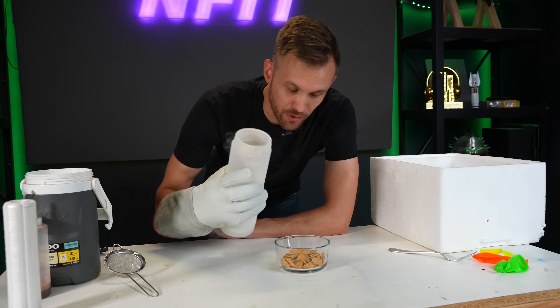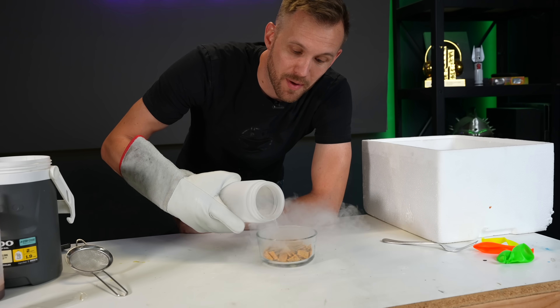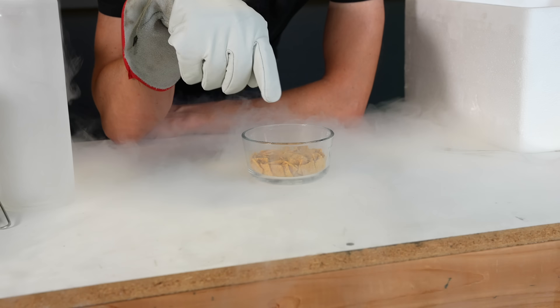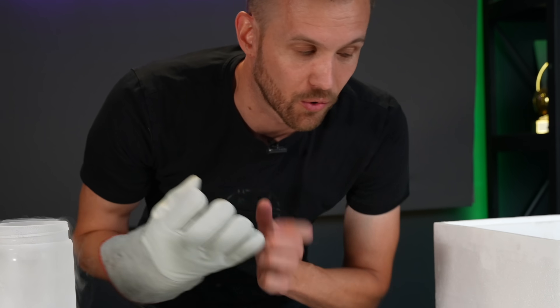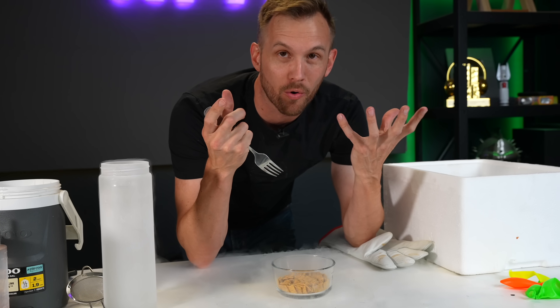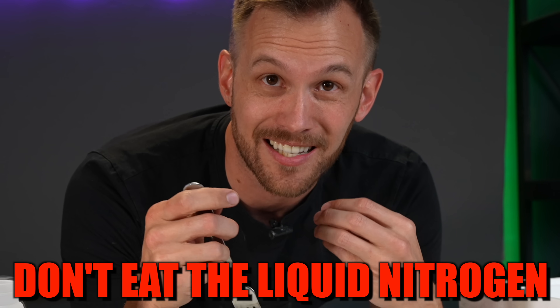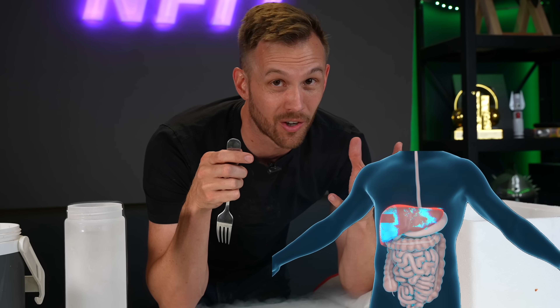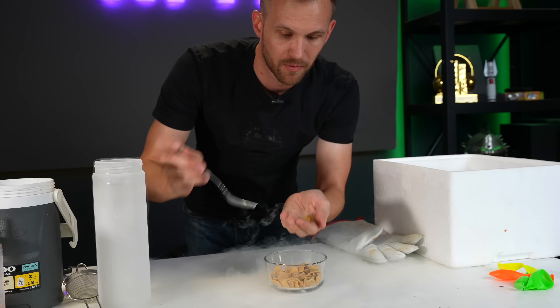Another popular demonstration involving liquid nitrogen is eating food that has been super-cooled by the liquid. I've got some cereal that I'm pouring into a bowl. All of the air inside that cereal is going to get extremely cold. When I eat it, that cold air cools down the moisture inside my mouth, creating a lot of vapor — it looks like smoke coming out of my mouth. It's very important to make sure you don't actually swallow any liquid nitrogen, as it could cause freezing burns to your throat or stomach. But it's a pretty cool party trick.